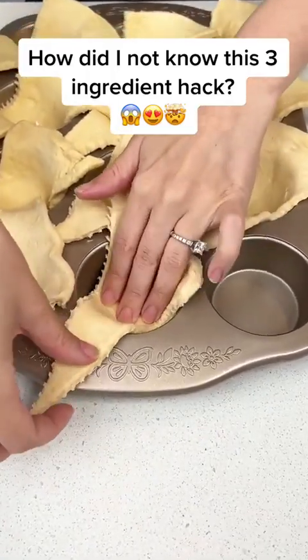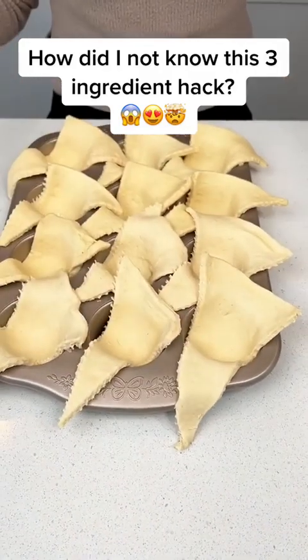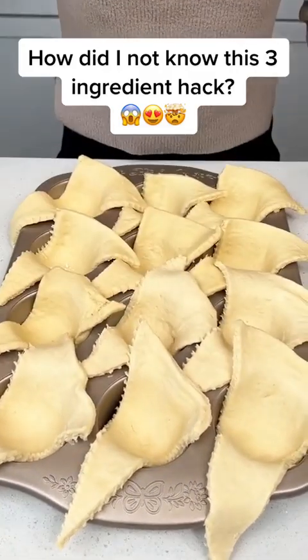How did I not know this three-ingredient hack? I just have my crescents in my 12-cup muffin tin.